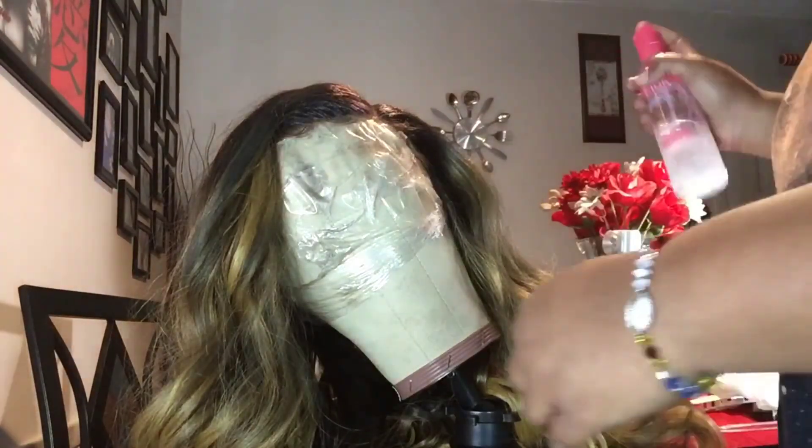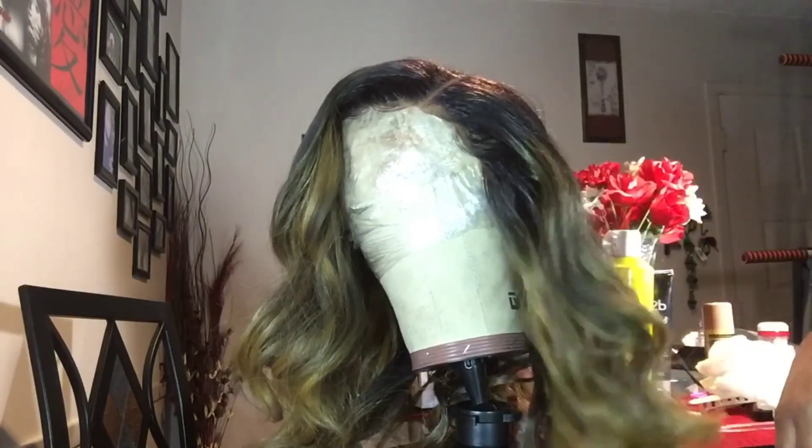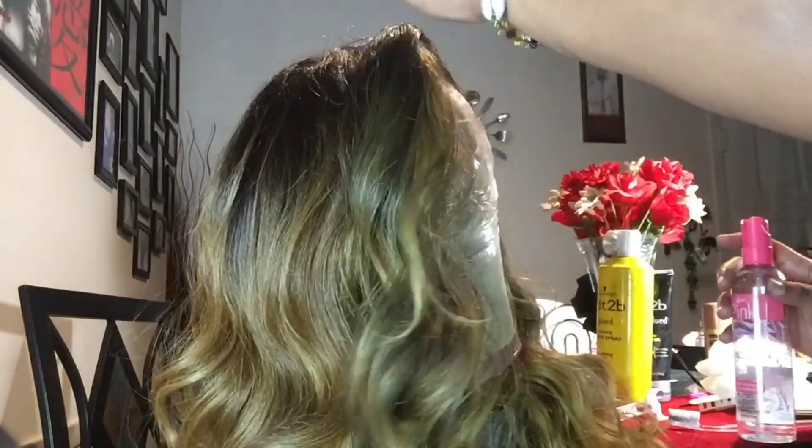Once I'm done applying the foundation, I noticed that the root touch-up spray really made the hair feel really dry. So I take my pink oil gloss spray and apply a little bit of it, but not too much because I didn't want to fade the color of the root touch-up. Now that she's all done, stay tuned to see what I think about her.